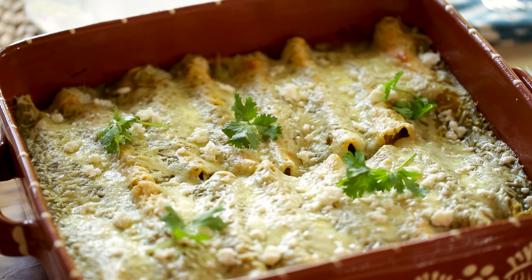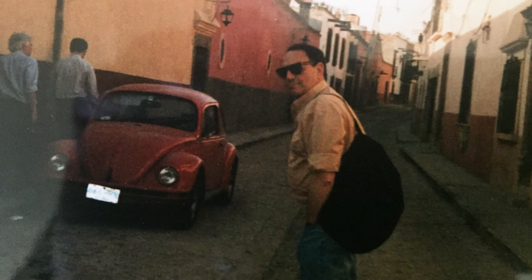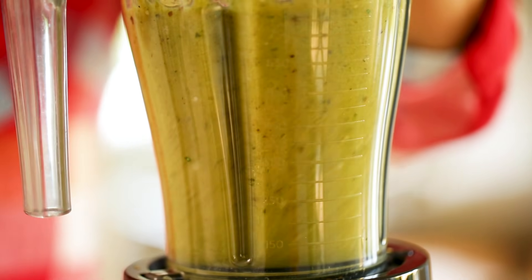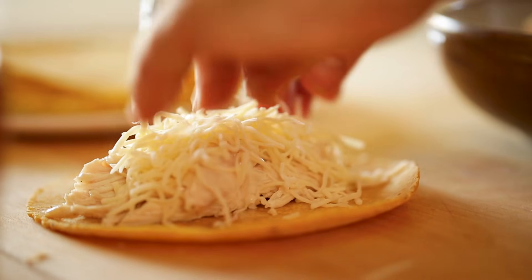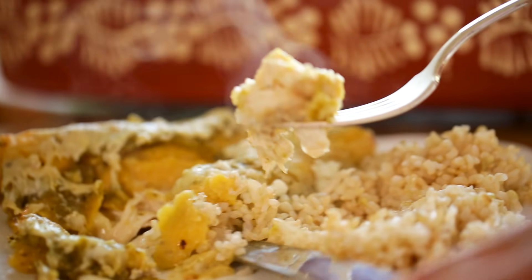Hey guys, today we are making one of my favorite dishes. It is pure comfort food and is perfect for a Sunday night dinner. It's my enchilada suiza. If you're not familiar with this dish, it's something that I fell in love with when my dad and I were traveling in Mexico City a couple of years ago. Basically what it is is a delicious tomatillo sauce made by roasting tomatillos and poblano peppers and some serranos, blending it all up, adding some herbs and spices, and then pouring it over corn tortillas filled with chicken and cheese. It is such a delicious comfort food dinner that will bring the whole family to the table. Let me show you how to make it.